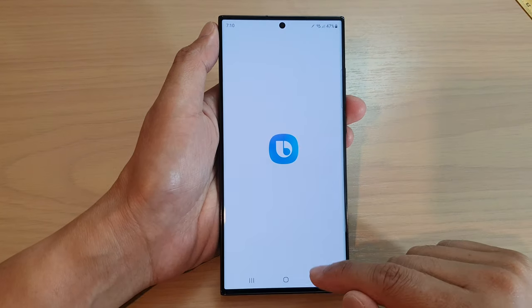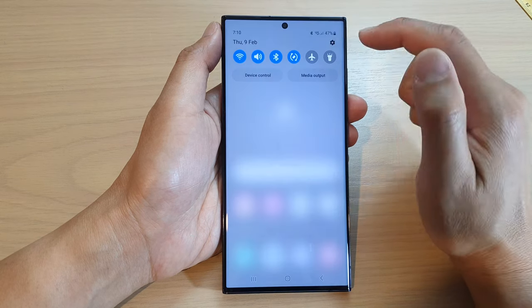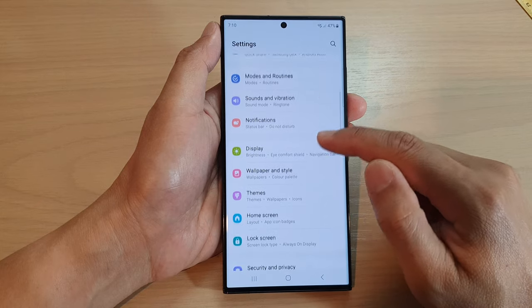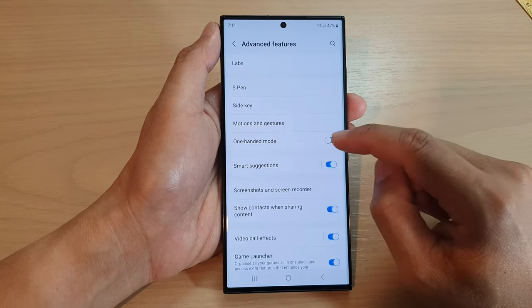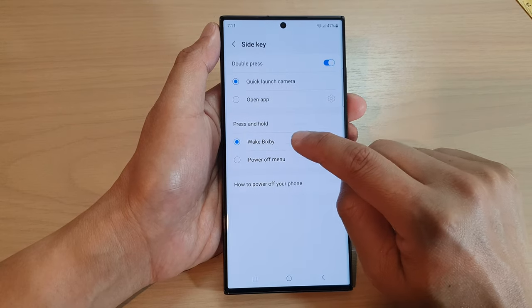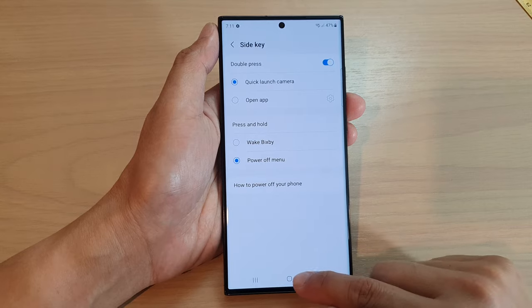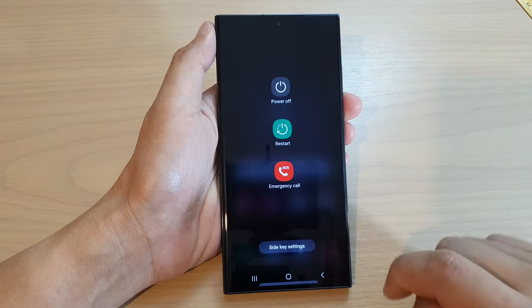If you want to press and hold on the side key to open up the power menu, what you need to do is swipe down at the top and tap on settings. In settings, go down to advanced features, then tap on side key. In the press and hold section, tap on power off menu.